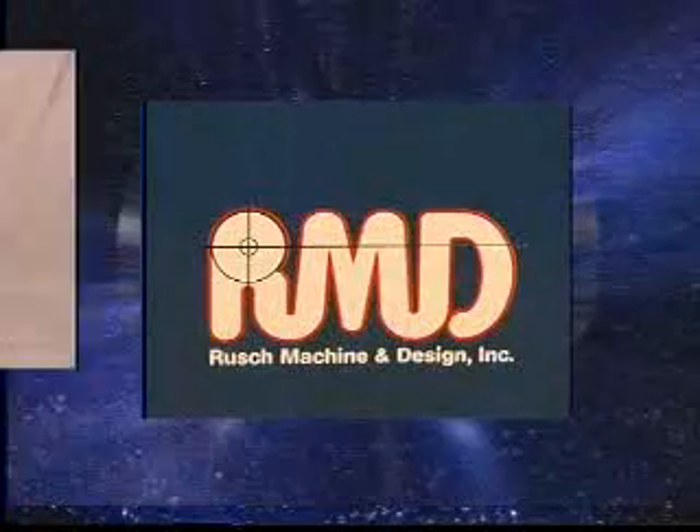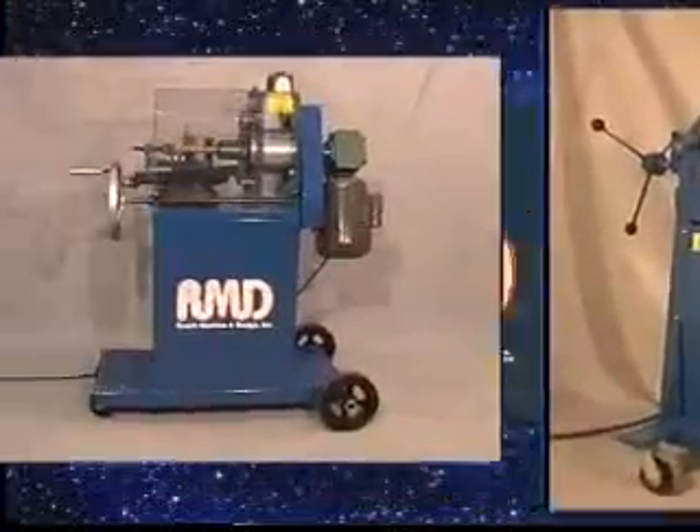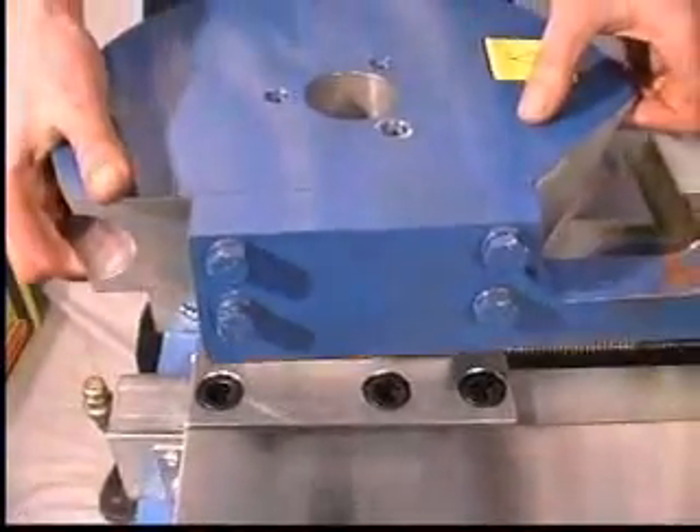RMD of Two Rivers, Wisconsin is a leading supplier of high quality tube fabricating machinery. RMD strives to be on the cutting edge of technology, yet keeping our design simple.